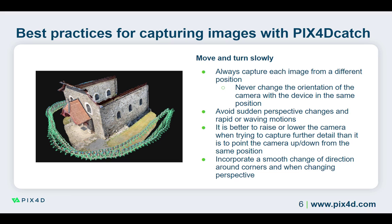Avoid suddenly changing perspective or moving too quickly. This can happen, for example, when arriving near the end of the project area. Instead of rapidly changing direction, transition smoothly to ensure that images are captured during the change in direction and that there is overlap between the images. If you suddenly change perspective, PIX4D Catch cannot capture overlap between the images, which can result in difficulties processing the project and uncalibrated cameras or multiple blocks in the reconstructions.